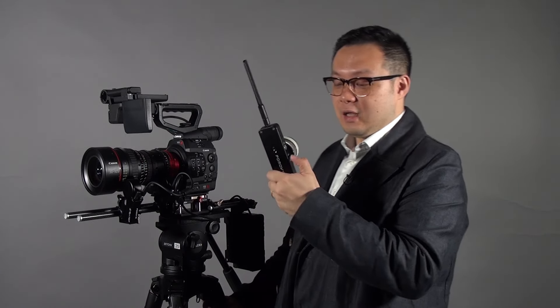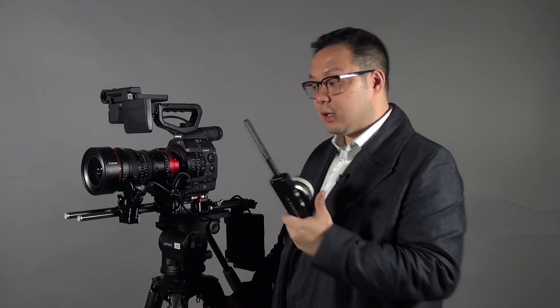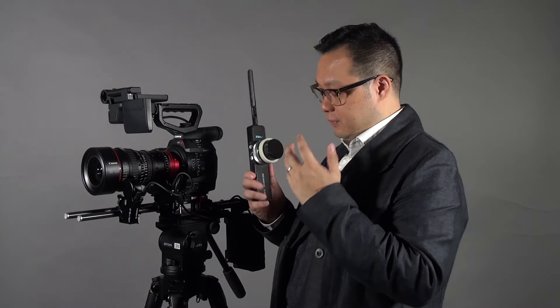Remember to read the manual because there are slight differences in how many times you press the buttons to perform different functions. Other than that, everything is the same — it's very easy to use. If you want to know more about the Remote Air 2, please visit the PDMovie and ANS website.